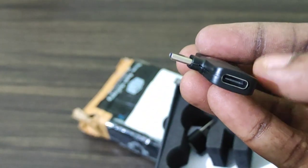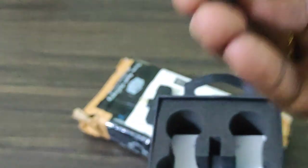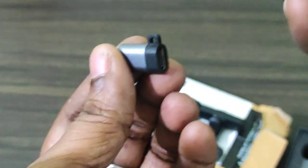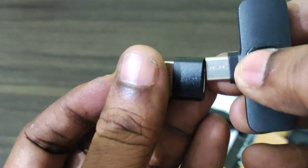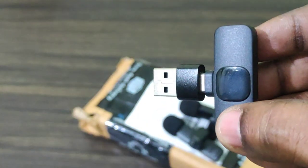This is a wireless receiver with Type-C. We have to connect the phone directly to the Type-C. Similarly, we have to attach the micro-USB. There are two options: micro-USB and USB.